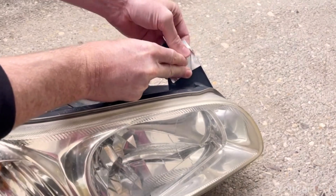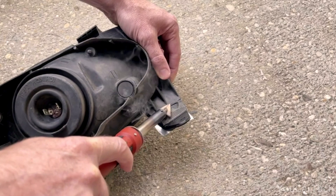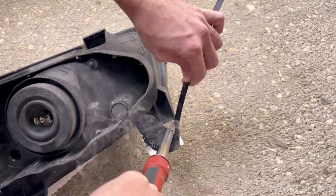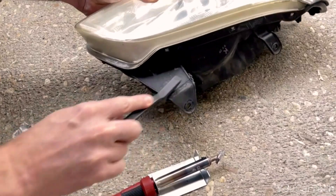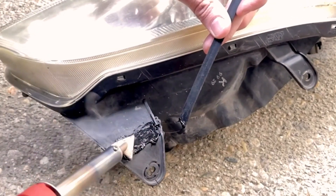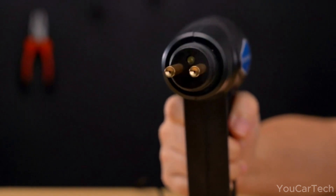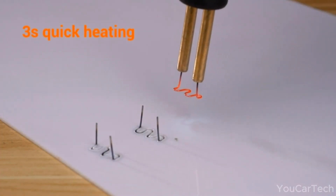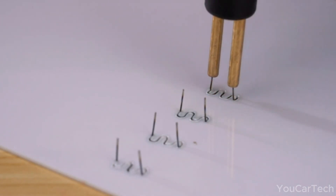Polyplaz plastic welding rods — the unsung heroes — tackle everything from bumpers and car headlights to kids' riding toys, bringing the joy of repair to your plastic kingdom. The 80W plastic welding iron heats up to a scorching 525°F in minutes. The standard kit includes a plastic welder, triangular tips, wire mesh, HD aluminum tape, black Polyplaz welding rods, and sandpaper. This kit can be used to repair most types of plastic — no need to send out an SOS for replacement parts. It can thermally cut or dissolve materials, tackling at least 98% of plastics on the market.